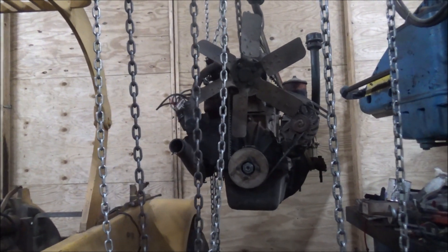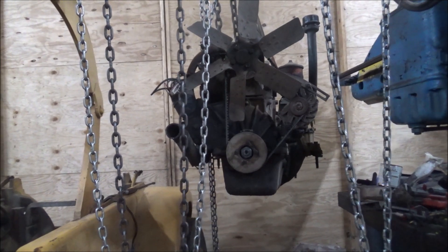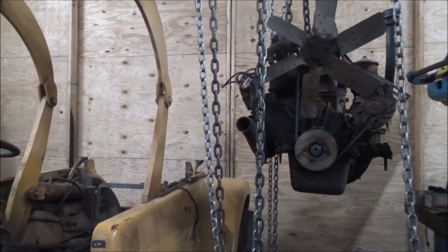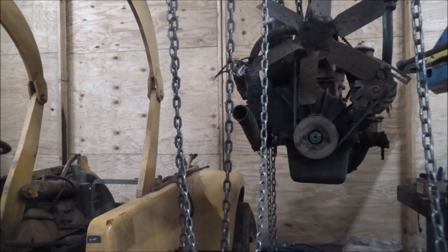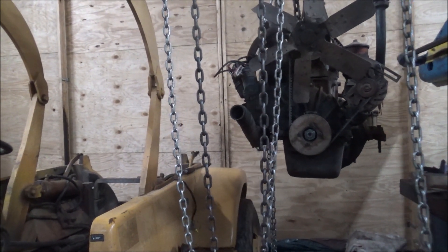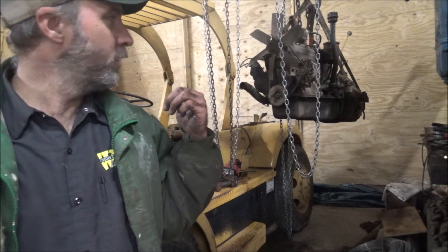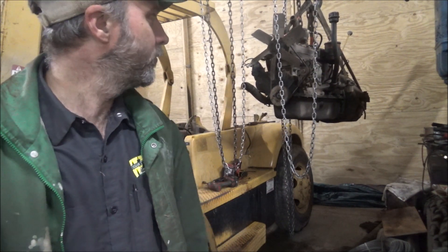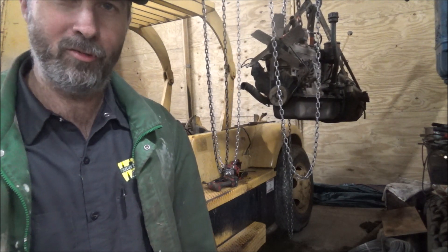Well, it's out. I think that'd be a good place to cut this video. It's going to be time to try and get the transmission mounted on the new engine. I'm going to have to redo this forklift, try and get it in here where I can get to it better. Hope you enjoyed that little status update — me getting the engine out. Thanks for watching, thanks for subscribing, I'll catch you later.